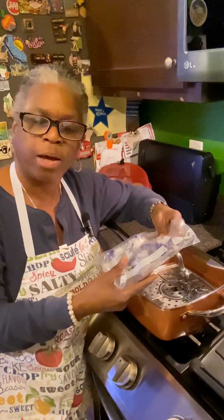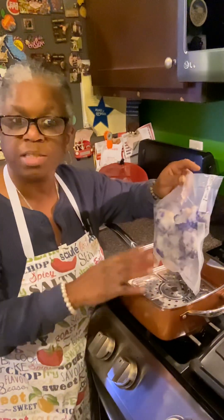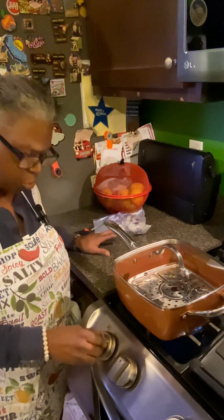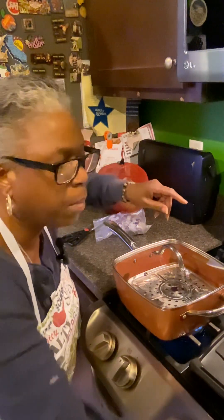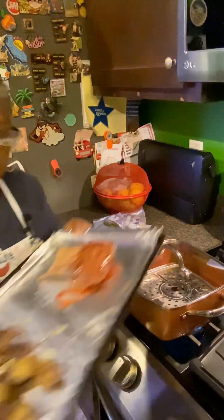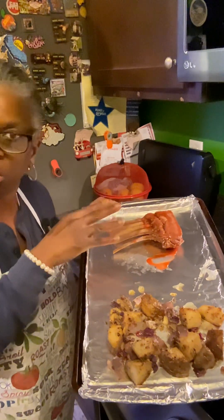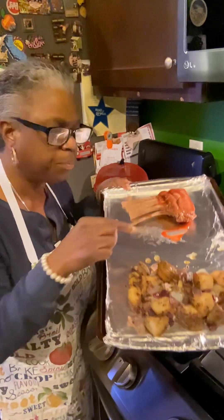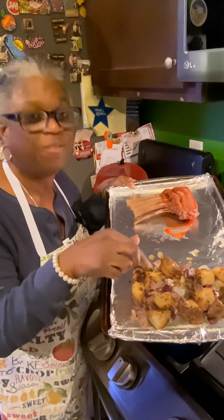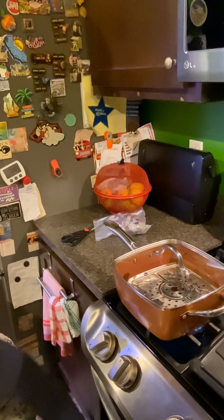I worked at Strange Market this summer and they had purple cauliflower, so today I'm just going to steam it. I'm turning on the fire here. I'm also going to put some lamb and potatoes in the oven to warm up. I made the lamb this summer — I smoked it on the grill. I love my food saver, so I had the potatoes vacuum-sealed and now I'm just going to heat those up while the water starts to boil.